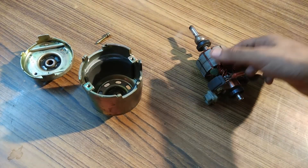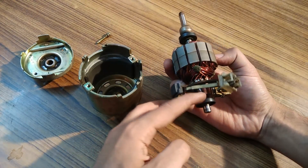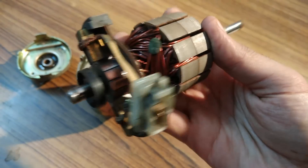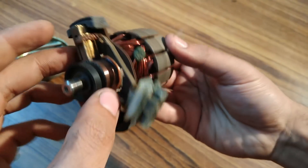Now comes the armature part — this is the armature. This is the commutator. I will give you a closer view. So as you can see, this is the commutator. These are the brushes.